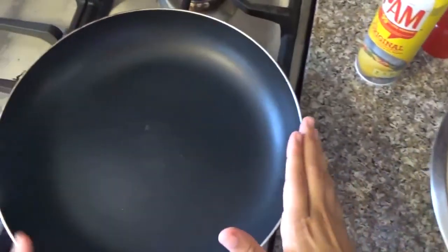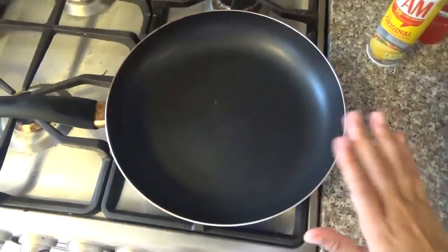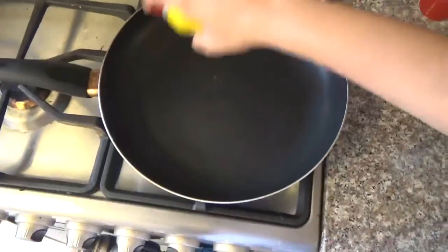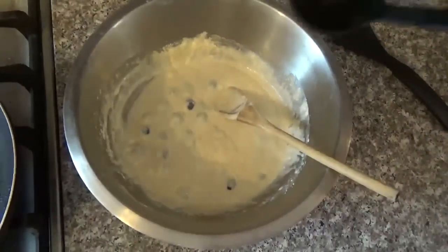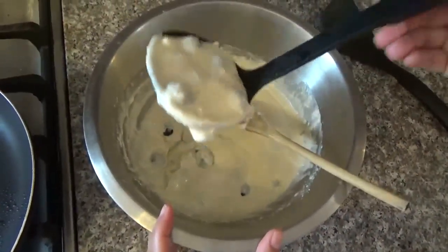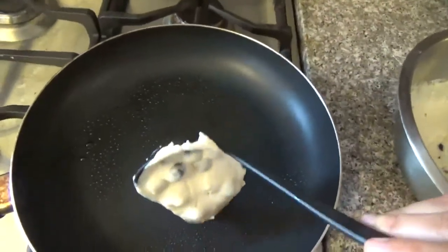Then you get a large frying pan, put it on medium heat, let it get hot a little, and slightly put some oil on top. Now that the pan is hot, you're going to grab some of the batter with a serving spoon and place it on the frying pan.